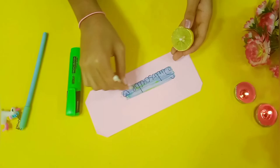With the help of a lemon, the whole highlighted word has changed its color, and you can see how beautifully it has turned out.